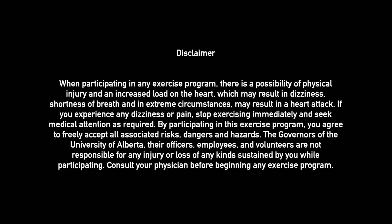When participating in any exercise program, there is a possibility of physical injury and an increased load on the heart, which may result in dizziness, shortness of breath, and in extreme circumstances may result in a heart attack. If you experience any dizziness or pain, stop exercising immediately and seek medical attention as required. By participating in this exercise program, you agree to freely accept all associated risks, dangers, and hazards. The governors of the University of Alberta, their officers, employees, and volunteers are not responsible for any injury or loss of any kind sustained by you while participating. Consult your physician before beginning any exercise program.